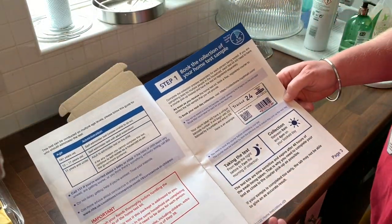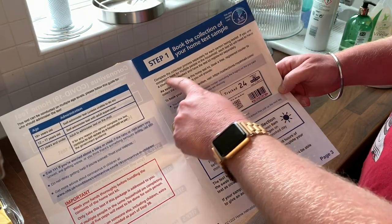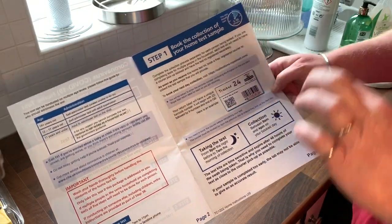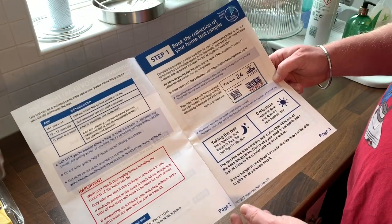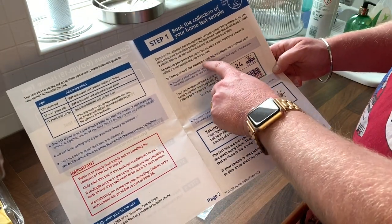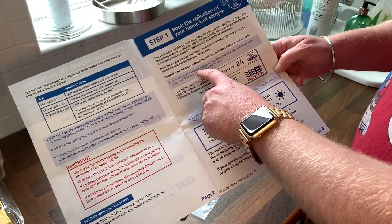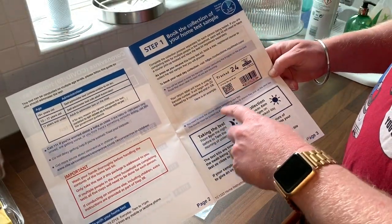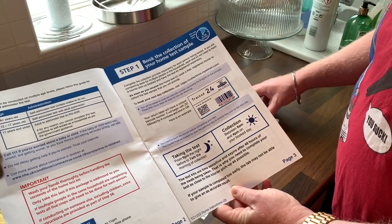Step one is to book the collection of your home test sample. Complete the collection process separately for each person being tested — if multiple people in the household are being tested, each test kit will need a courier pickup booked and registered separately. As soon as you receive the kit, book a free registered courier to collect the sample. What I did was go to collections.royalmail.com. You'll be asked to enter the barcode number excluding the hashtag signs. I went on the website — there was a special COVID-19 test pickup webpage — and you type in the number.